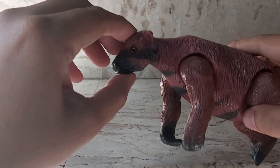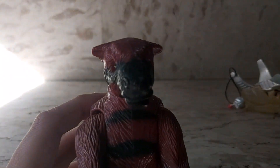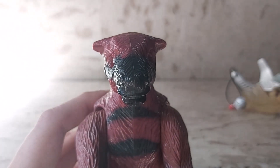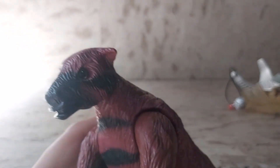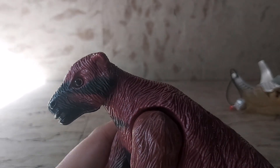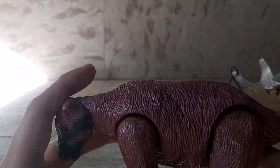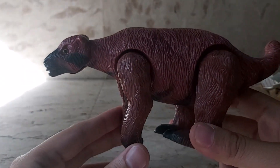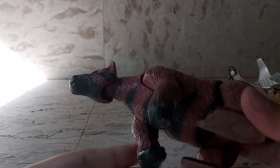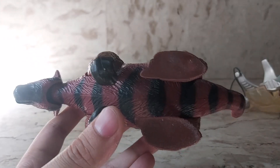You can stand him up on two feet kind of like a bear, so very bear-like. He's got that little tail, though it's not articulated. His head goes up and down. Other than that, very nice detailing — this is made by Tyco. He's got a nice reddish brown color with some black streaks and stripes, especially seen in his underbelly.